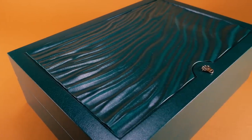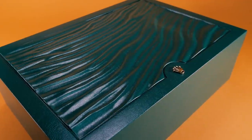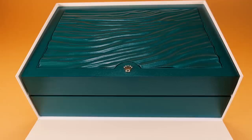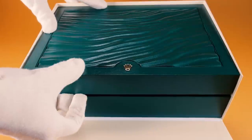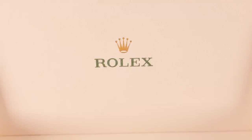The presentation box for this watch is the familiar green box with a wave effect on top and a gold Rolex logo that we have seen on many other Rolexes. However, this one is much larger and quite impressive when you first see it. It definitely signifies that there is something different about this iteration of the Daytona.